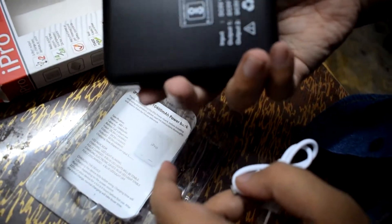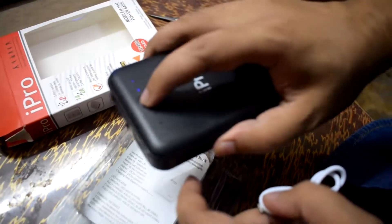It has two USB ports and a charging cable. I can see two battery indicator batteries. That means it is low right now, but it will be full charge — that's good.